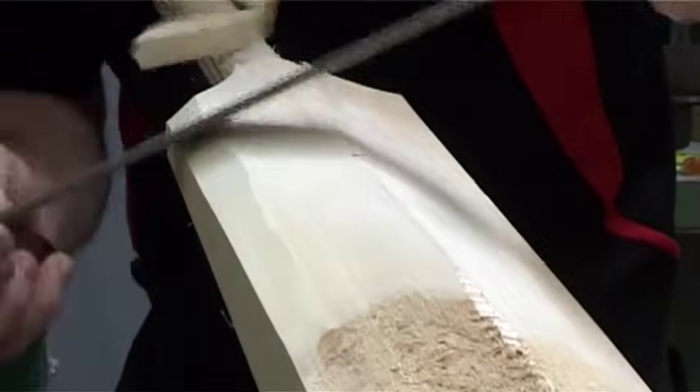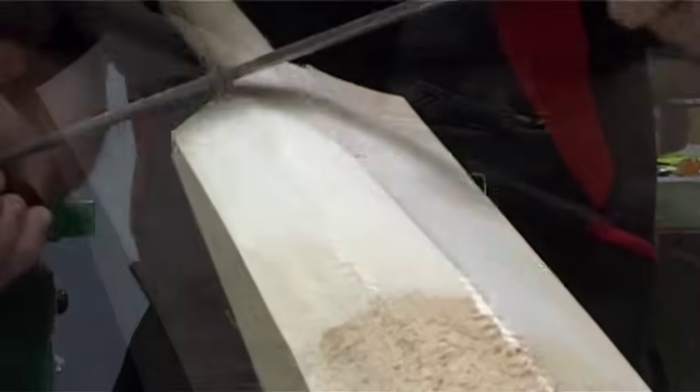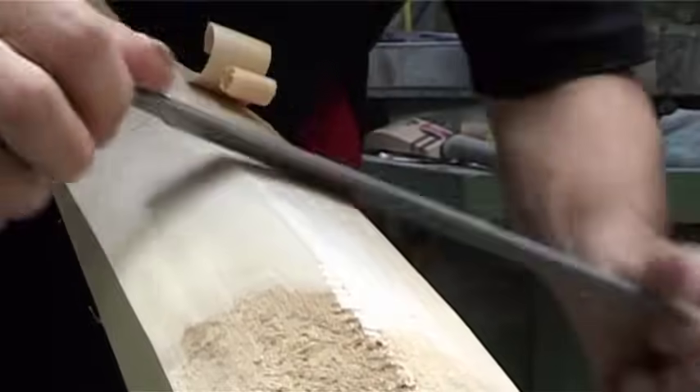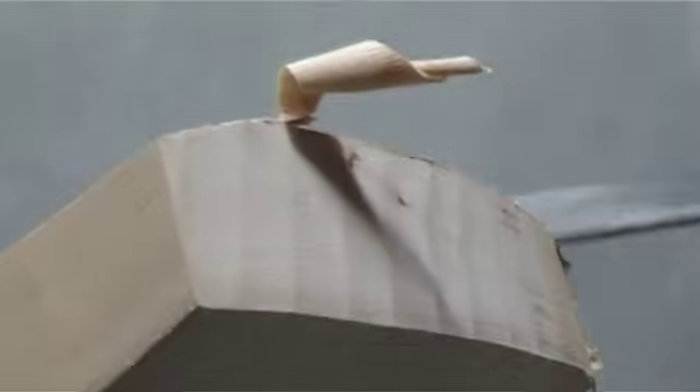When shaping the blade, the batmakers need to reduce the weight where they can, while keeping the bat as powerful as possible. Shaping the toe is important, as it is the highest impact region of the bat. The Grey Nickels Batmakers know exactly how much willow they can take off in this area.